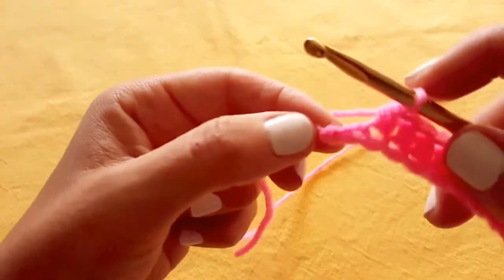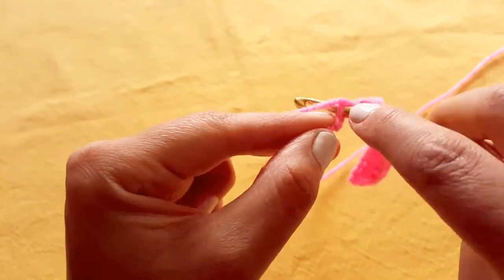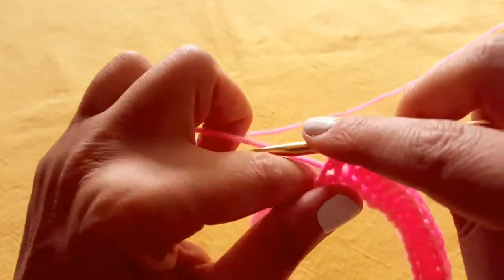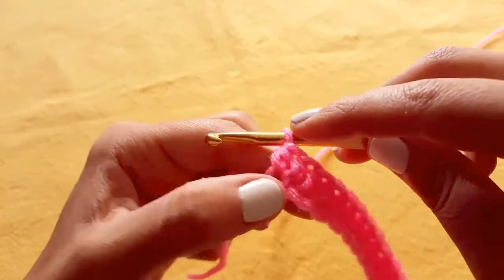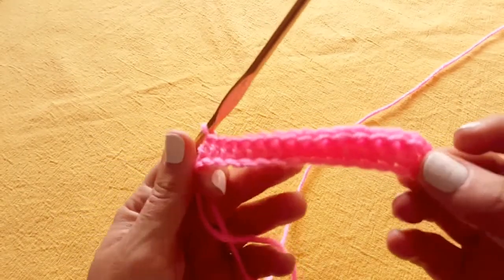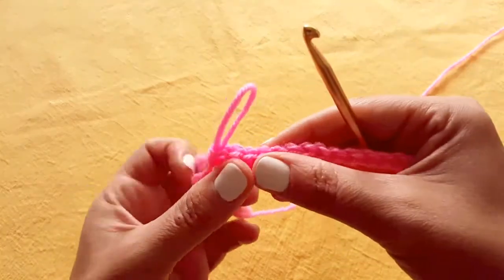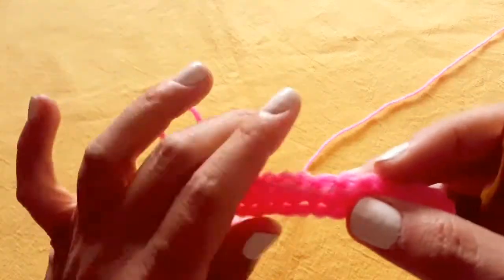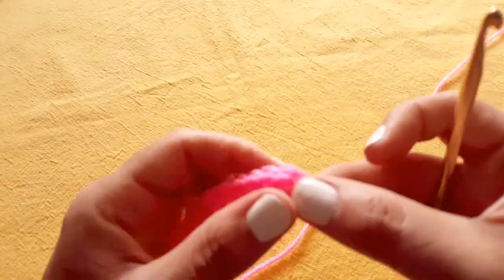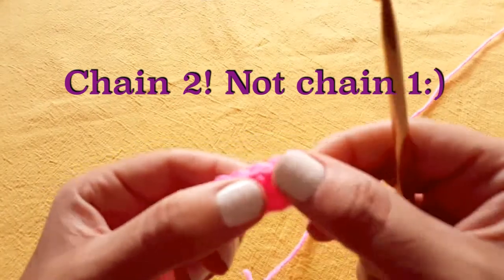I have one more left. Remember, don't confuse it with your slip knot here. Yarn over, insert your hook, yarn over again, pull through so you have three loops on your hook. Yarn over and pull through all three. Make sure to count so that you know you've got the right number of stitches. In my case, I started with 15 chains, and I have 15 half double crochets all the way across. That includes this chain two at the beginning, because it represents the height of a half double crochet.